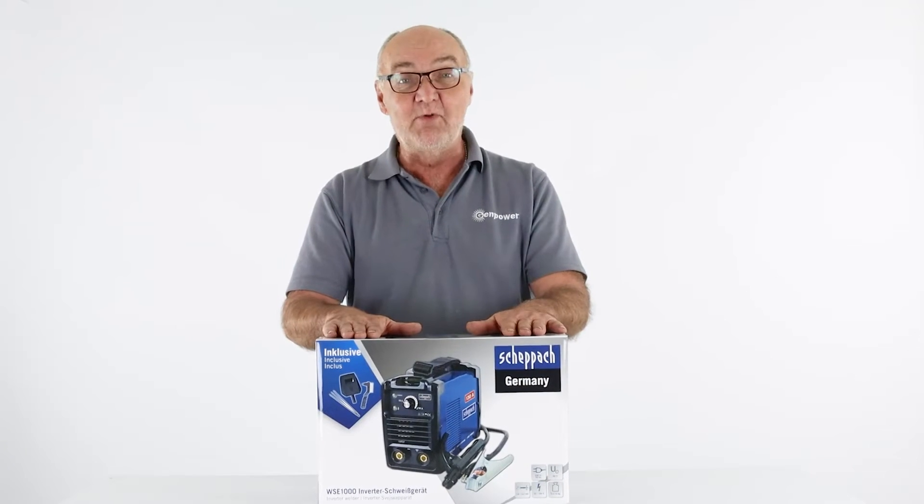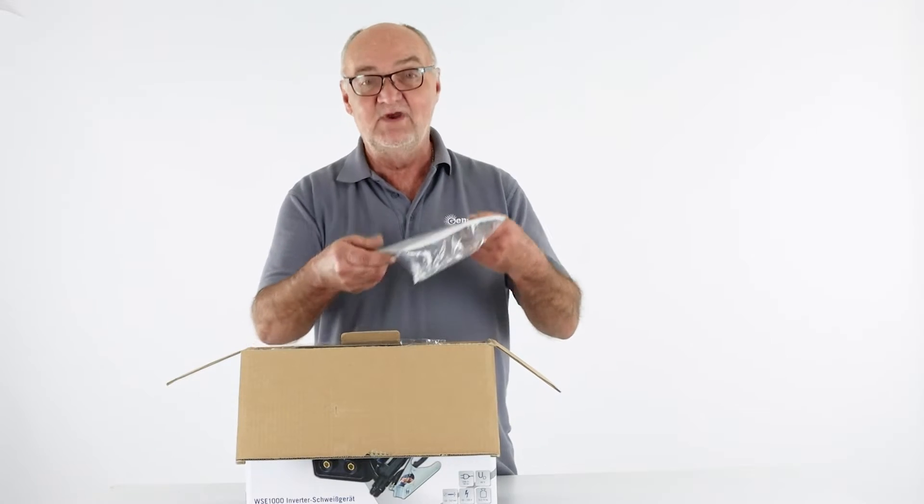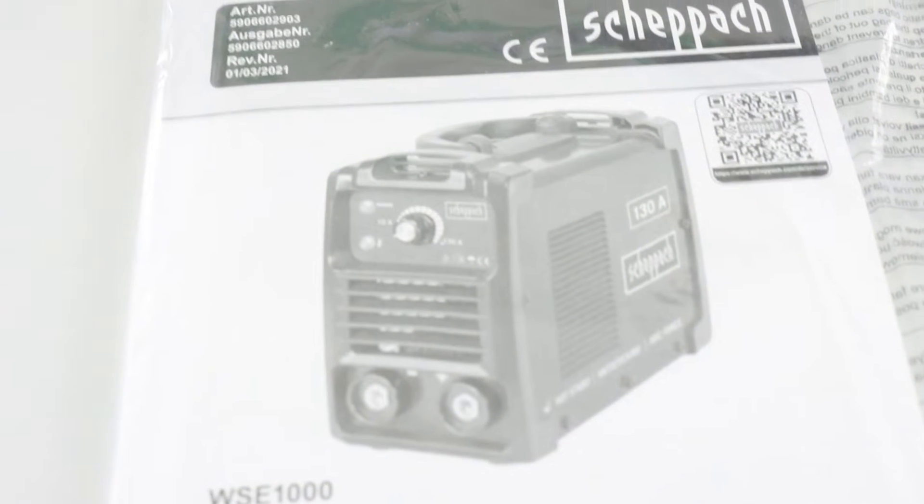I'm going to open the box, put the contents on the table so you can see exactly what you get. On the top of the box we have the user manual, which is written in several European languages, so most useful.